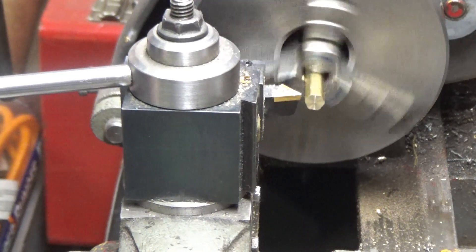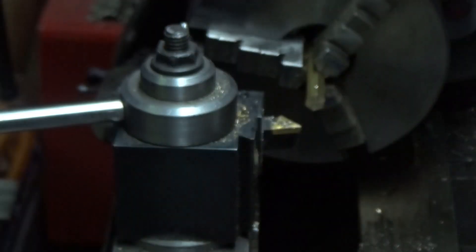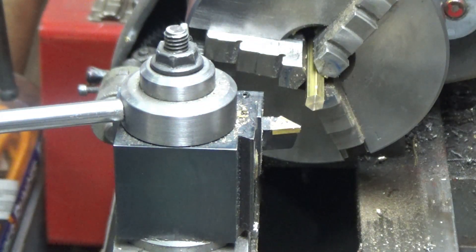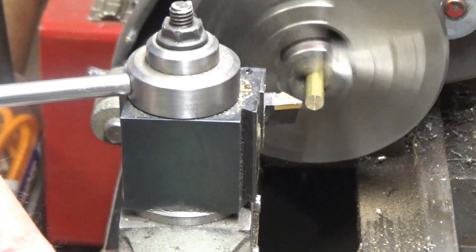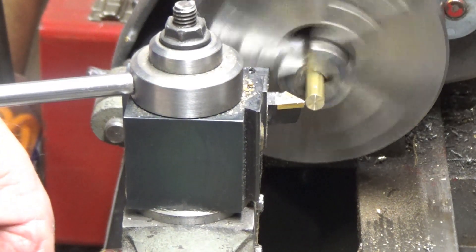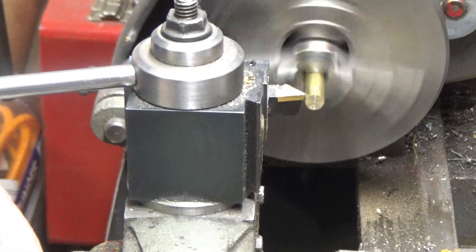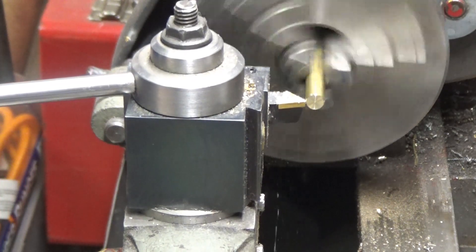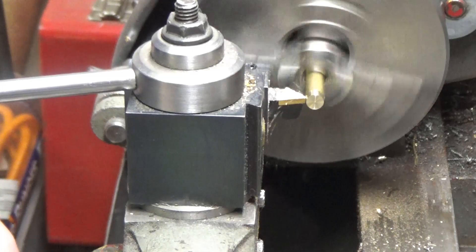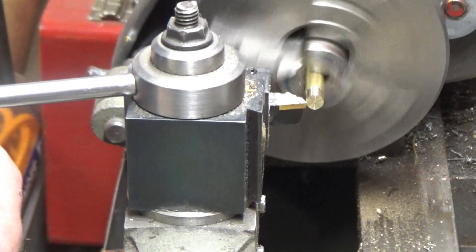I've got a witness mark now for my three-sixteenths — I'll just double-check it. Yeah, that's good. Now I'm going to turn it down to 0.164.